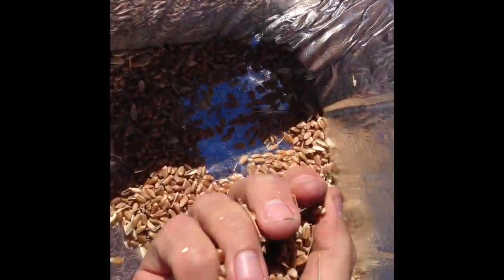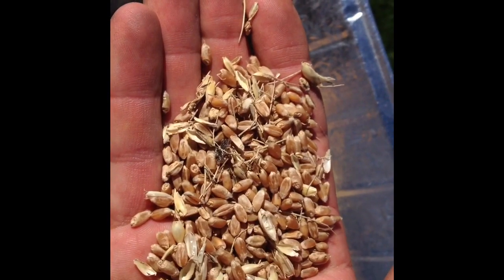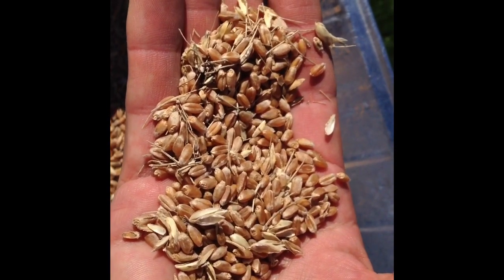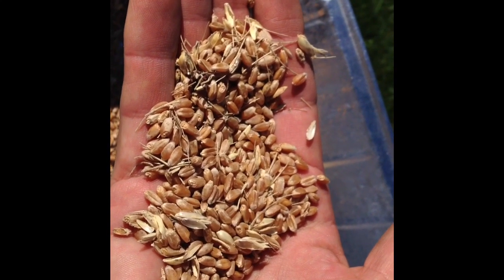Here's the result — here's what you're after, is this. And that's not perfectly free of chaff but it certainly will work for planting. So I'm going to go ahead and do the emmer next. This is the benotka and then I'm going to plant out some rye.